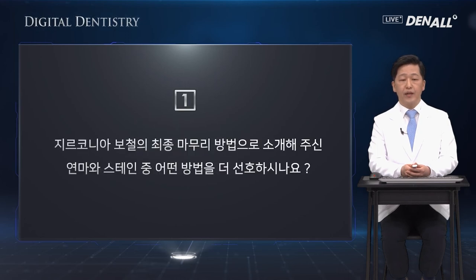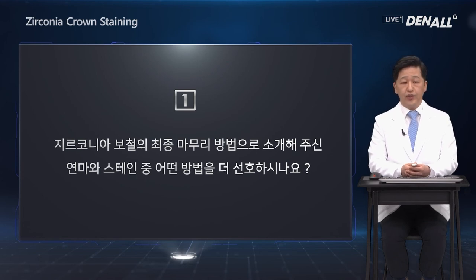The first question: for the finishing of zirconia prosthesis, what do you prefer between polishing and staining? In the past, for premolars and molars, polishing was used more. However, now even for premolars and molars, to make that tropical color, staining should be added. That is what I prefer.